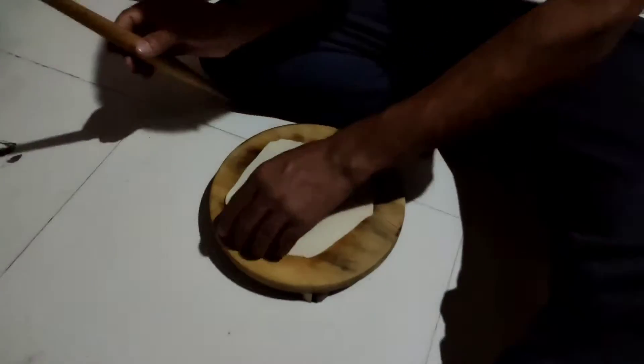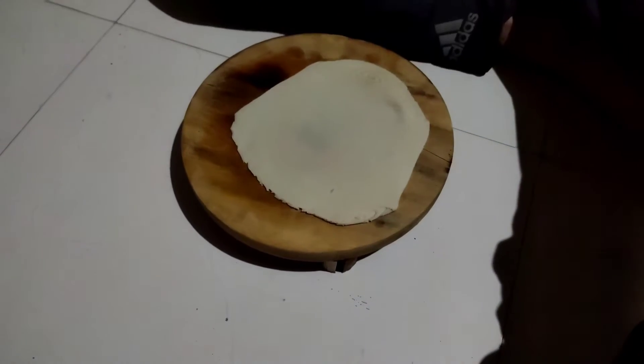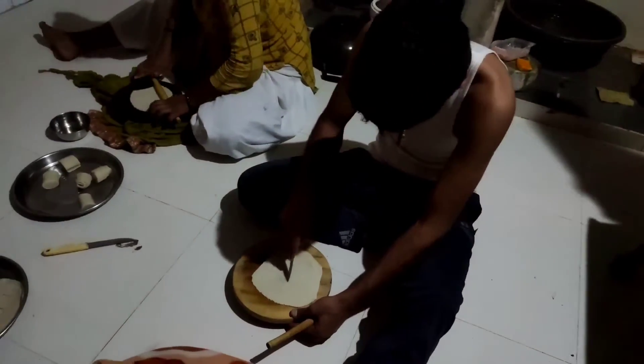We'll make a bread for a while. This bread is made in 4 hours. I'm making a bread.